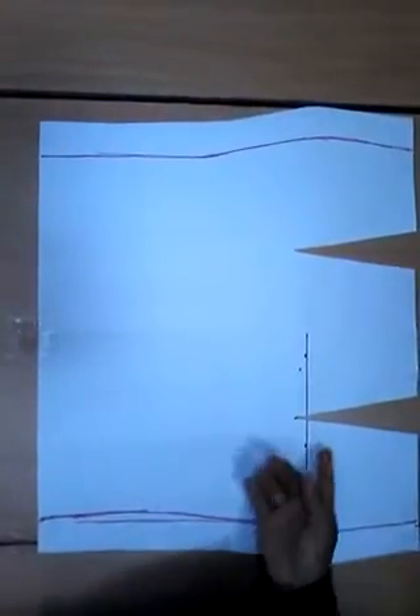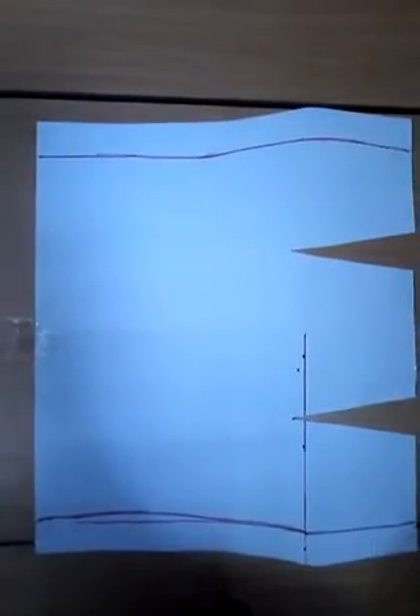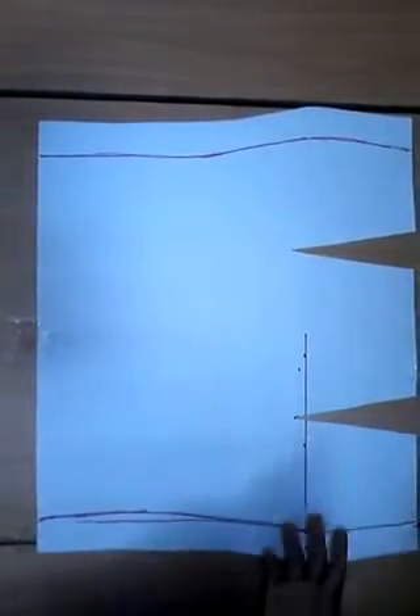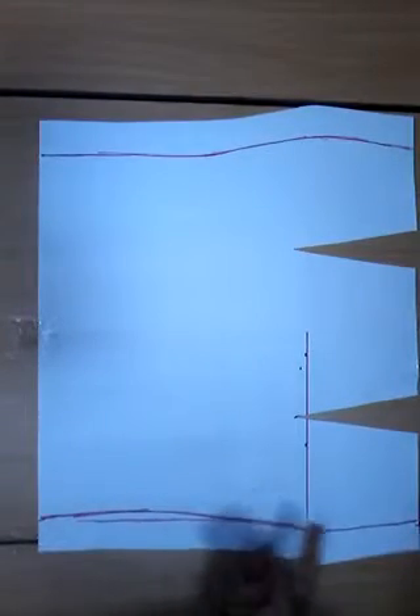Okay, this is my full skirt pattern with all my darts. Since I'm working with paper it's difficult, but what you're supposed to do is close up your darts — close up both darts. My seam allowances on the sides are 1.5 inches each. Then join the front and back pieces first along the side seams.